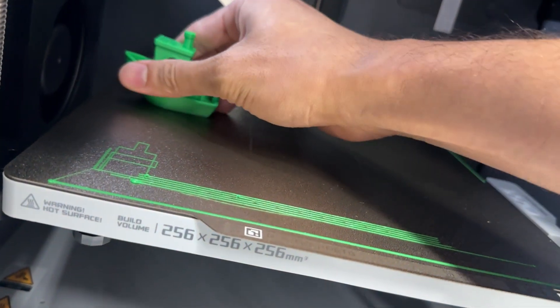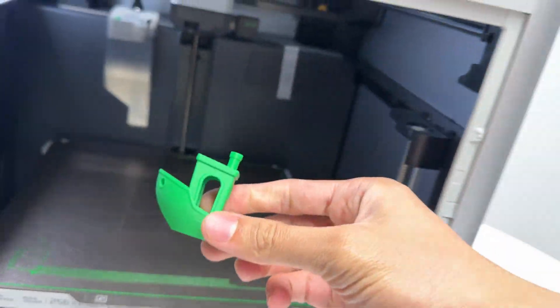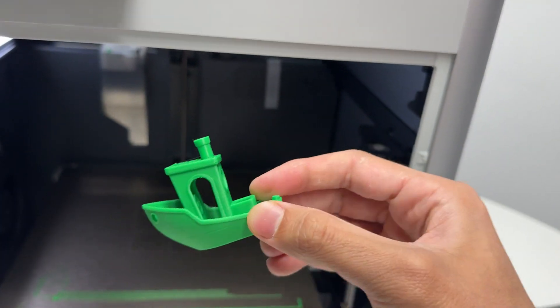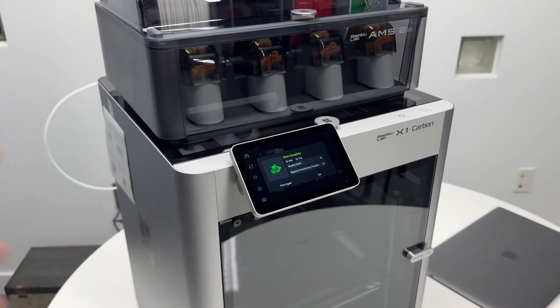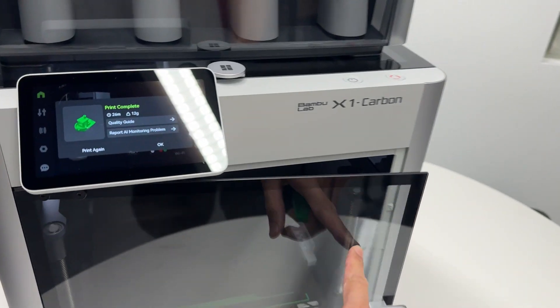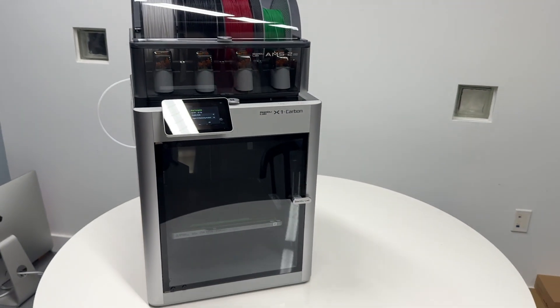The first print is complete and the quality is amazing. This printer is pretty easy and straightforward to set up. If this video helped you out, feel free to drop a like and subscribe for more helpful videos like this.